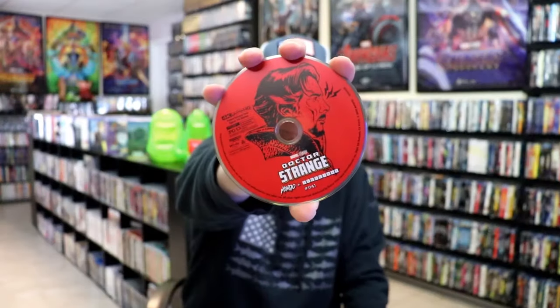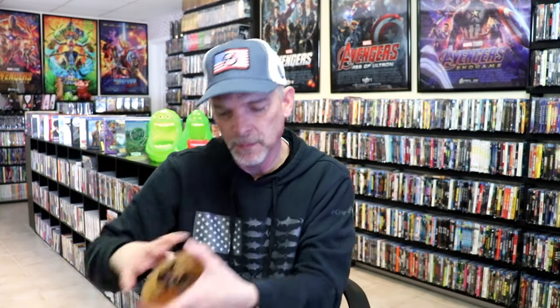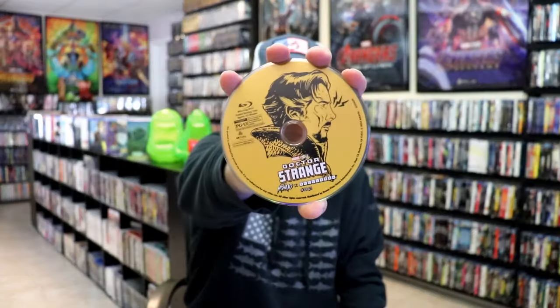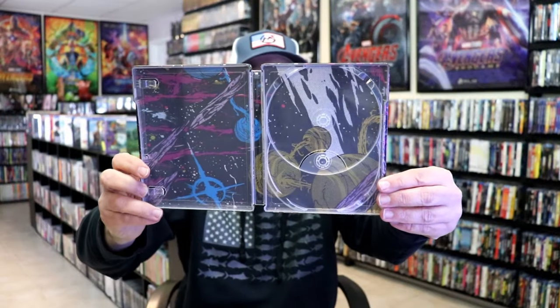On the inside, it does come with a digital code. We have our two discs — we have our 4K disc here in red with this disc art, and we have our Blu-ray disc in gold with this same disc art. And we do have some great looking inside artwork that really goes well with the outside artwork.